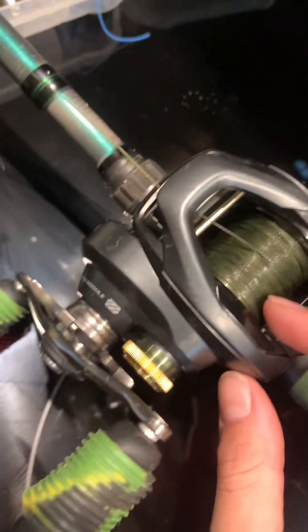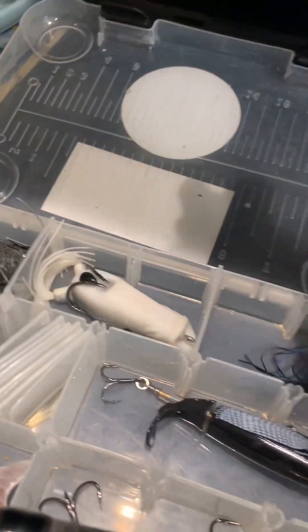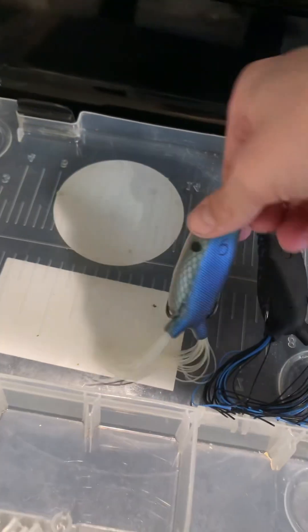Now when you have your reel spooled all the way up you can move on to lures. But these are all the topwater lures I have. I have two Sixth Sense Vega Frogs.